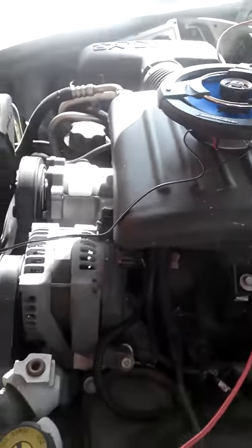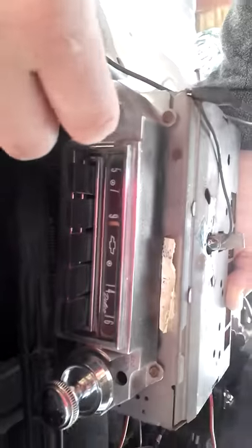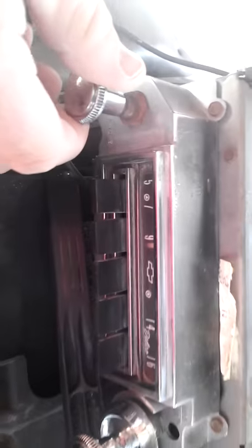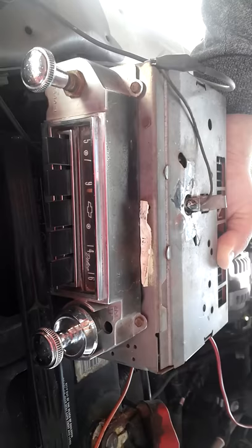This is our Chevy radio. Let me show you — the volume works here, that's off as you can see, and the light works in here, so it is working.